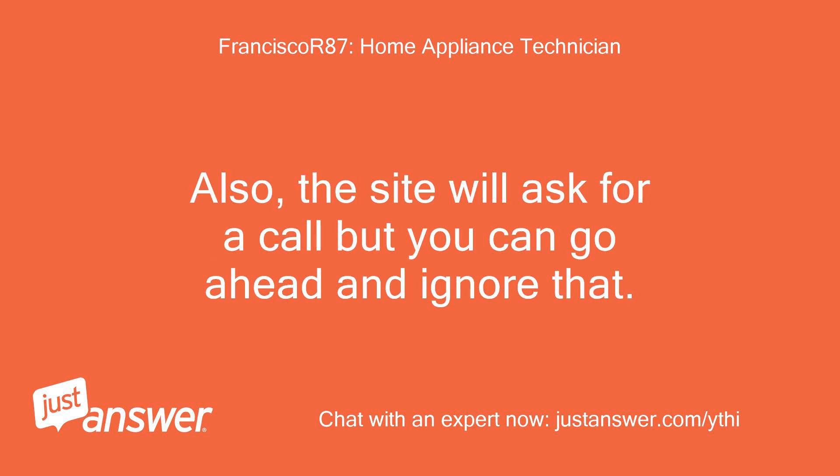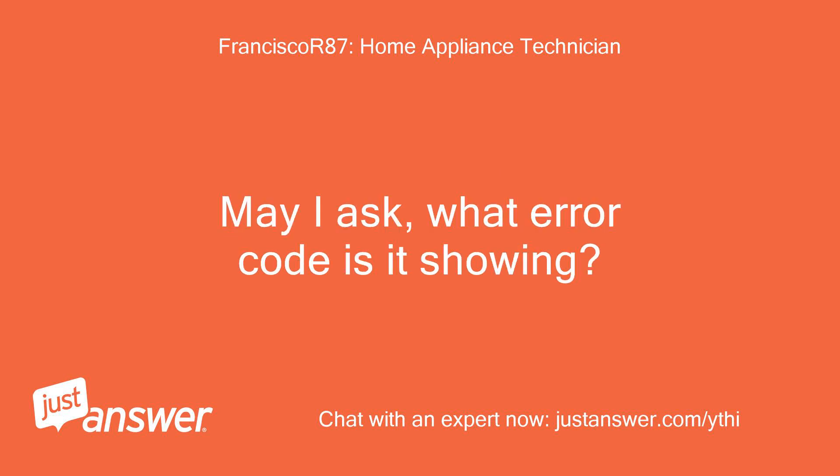Also, the site will ask for a call but you can go ahead and ignore that. May I ask, what error code is it showing?